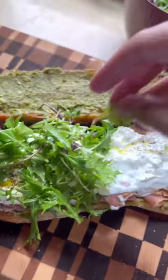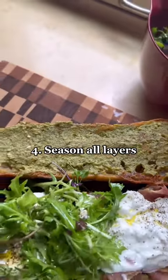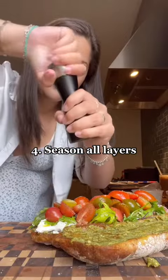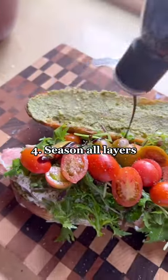The fourth tip is the most important: season every layer. Here I'm using baby arugula seasoned with lemon juice, olive oil, salt, and pepper, and also seasoning these tomatoes.